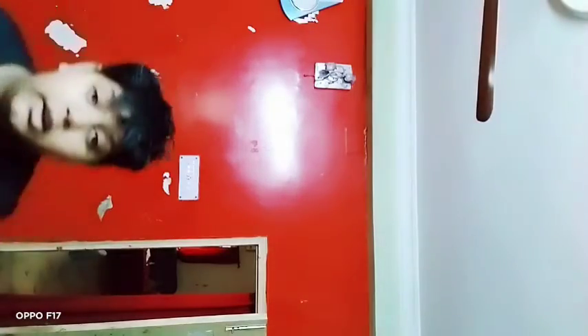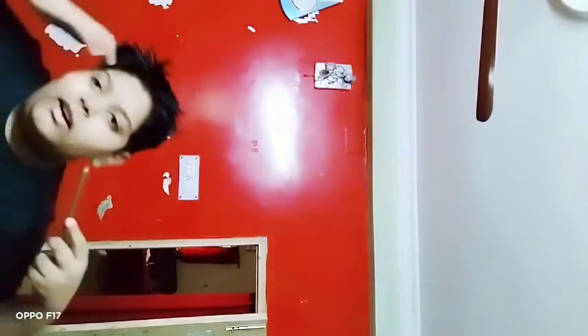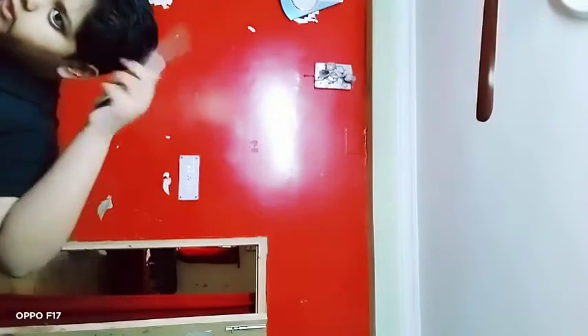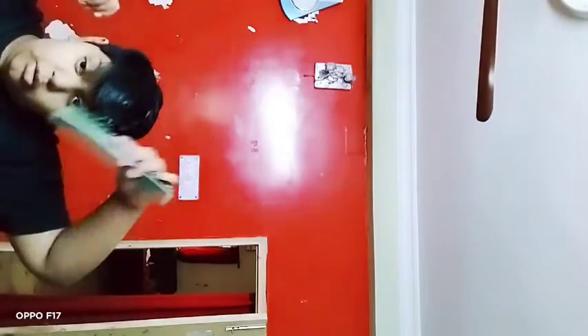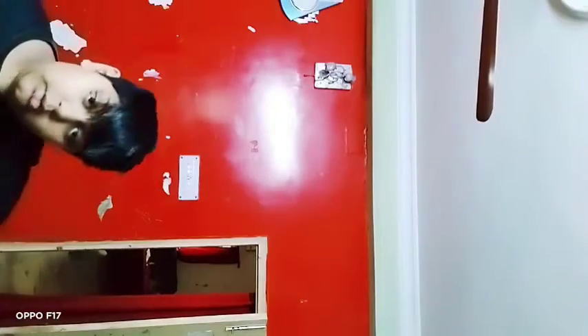I washed my hair and now it is damp, clean, a blank canvas to style. Let's use a comb to untangle every tangle in my hair. I like to comb everything first and down so tangles are mostly gone before we start the routine.